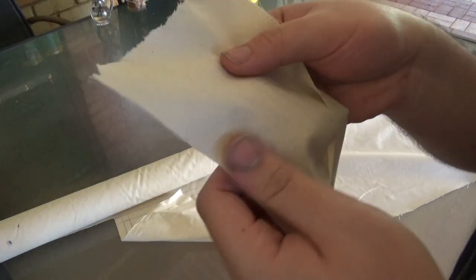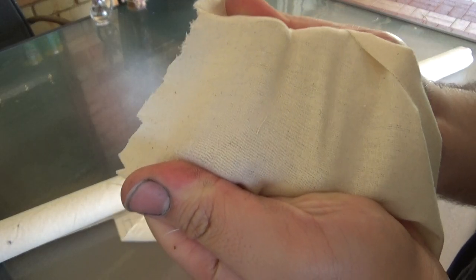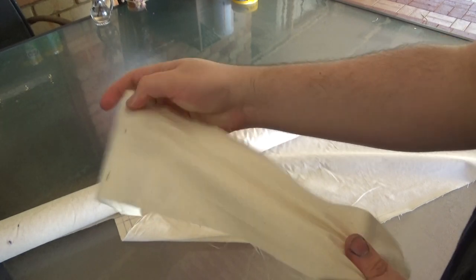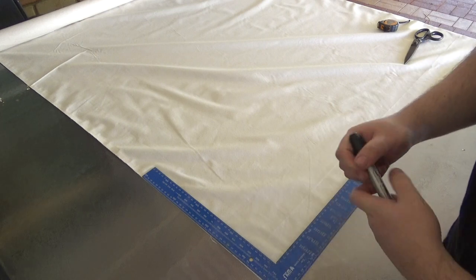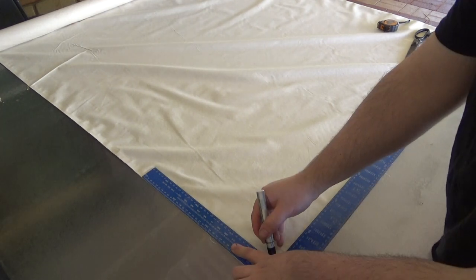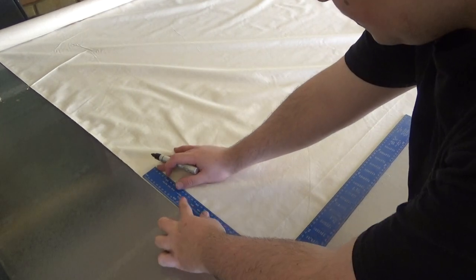The main material I'm using here is unbleached plain calico. Now this stuff is similar to canvas but it's much thinner and much cheaper. I got about five meters of this for I think it was $15.